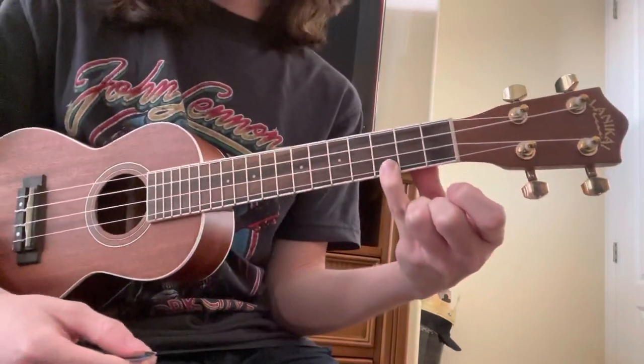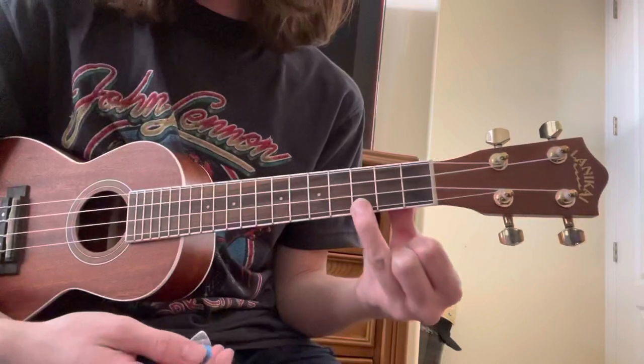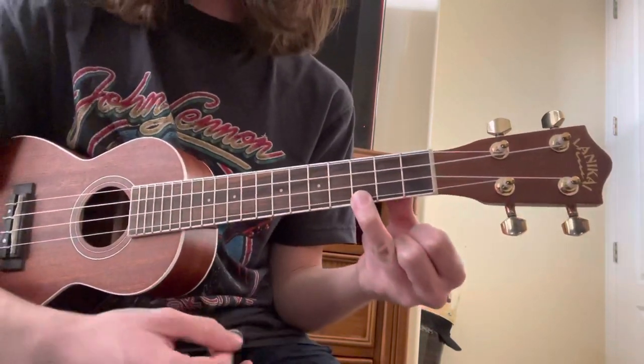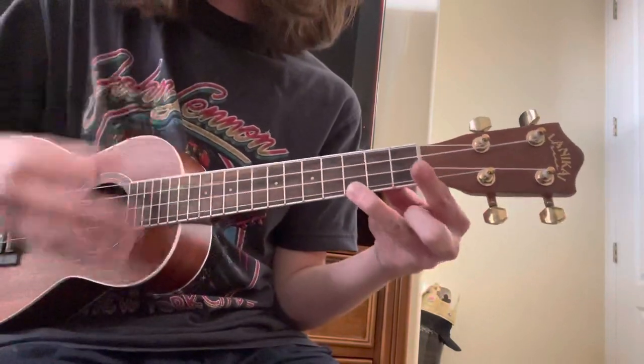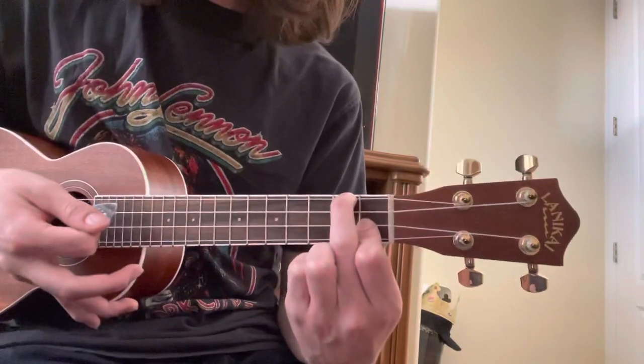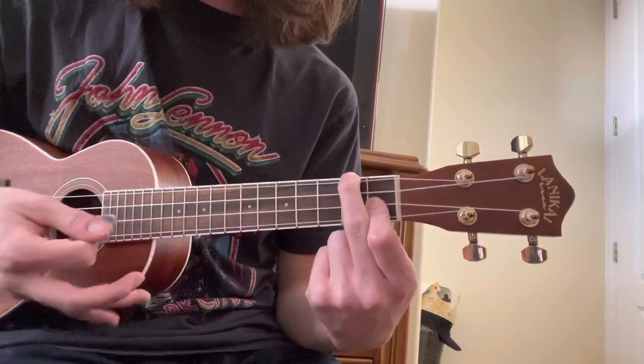Now, almost the end of the song, you just do that third fret, first string, and the rest of the strings are open. And you just alternate between this and then the F chord. So that's first fret, second string, second fret, fourth string.